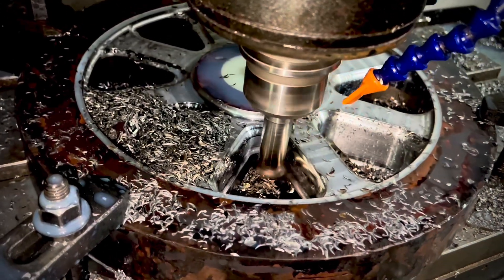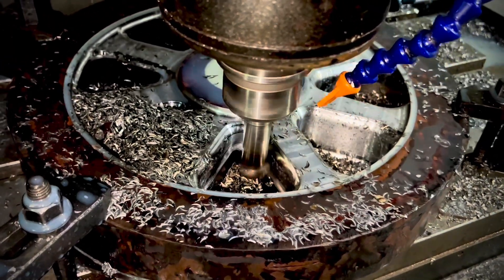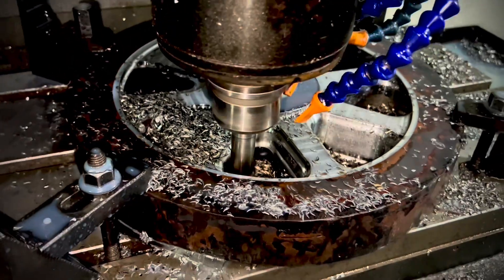This operation is normally done underneath a flood of cooling fluid but we've turned that off for the cameras here, just so that you can see a more accurate representation of what actually is being cut and how the shape is being created by the miller.